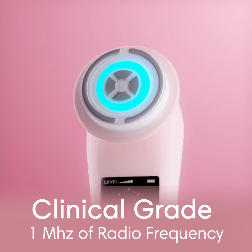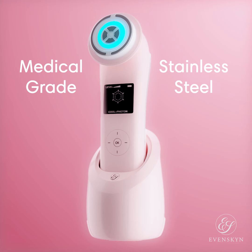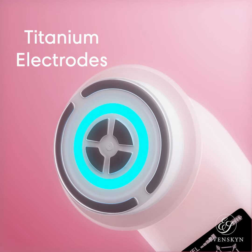Here are some of the features and highlights. You have clinical grade powerful radiofrequency that uses one megahertz of RF, and its wireless charge lasts a week since each session is only five minutes. It uses high quality medical grade stainless steel and titanium electrodes.